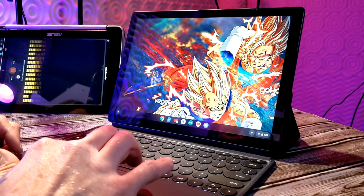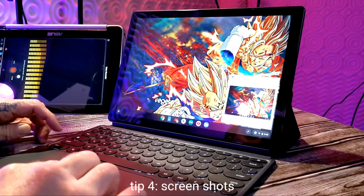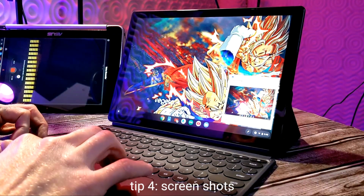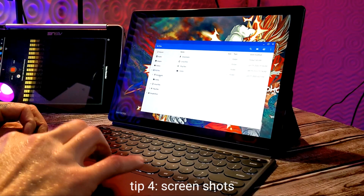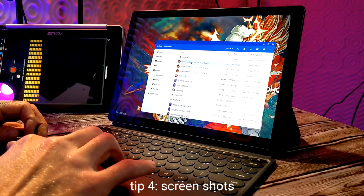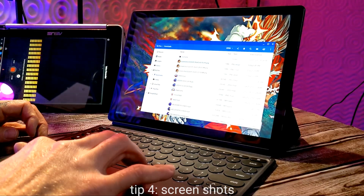Tip number four is taking screenshots with your Chromebook. It's very simple — if you have the overview key, just hit Control and that key and it will take a screenshot. To access that screenshot, go to your Files app and open your Downloads folder to view it.